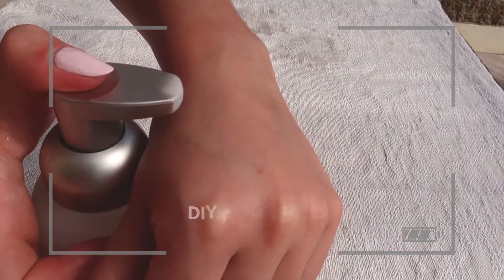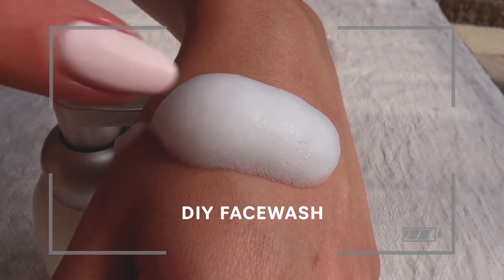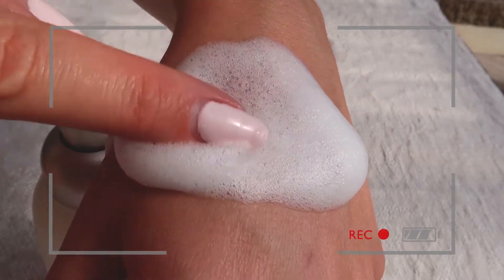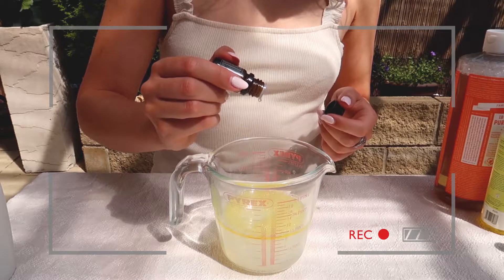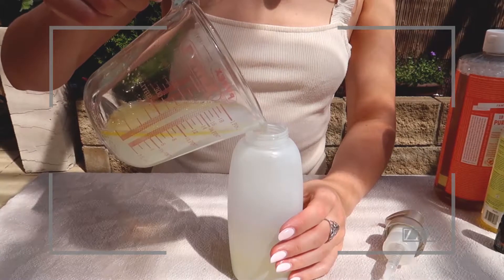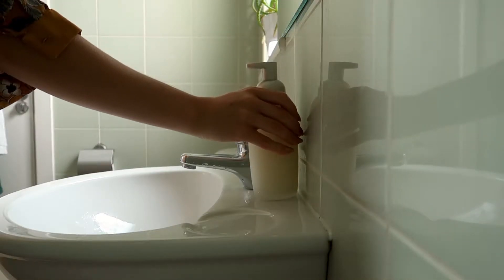I start off my skincare routine with my natural DIY face wash that I love so much and have been using for years. I will share exactly how to make this recipe, which I have already created in another video that I will link above and below this video, so check that out if you're interested in making it yourself.